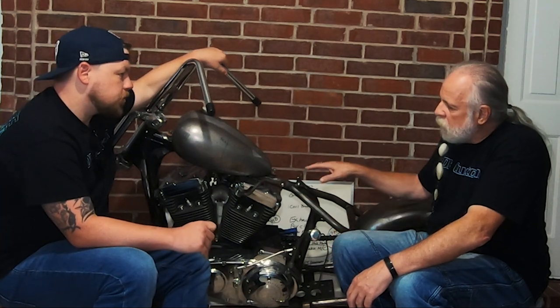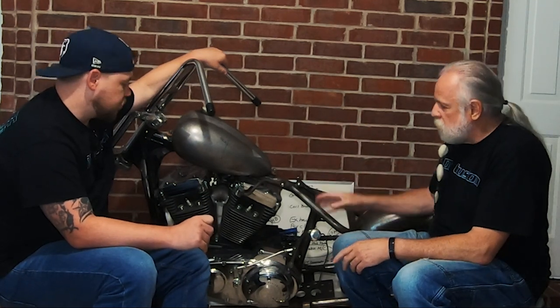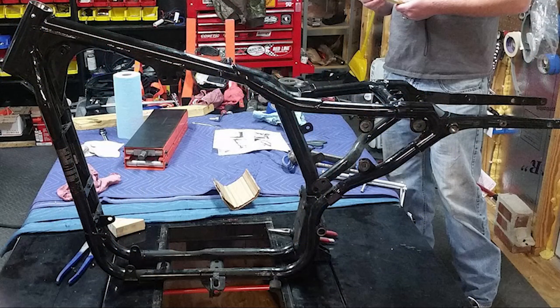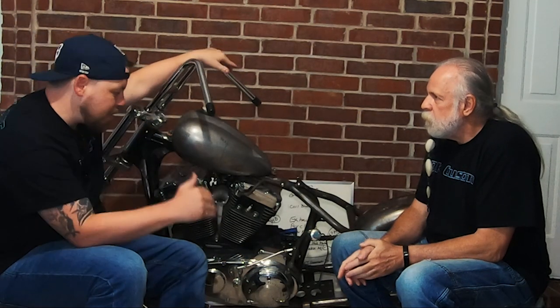We cut it and then test fit it. Then we put the engine in, because the back of the engine mounts to the new part of the frame and the front mounts to the original part. We tacked it up, pulled the engine out again, and finished welding. The engine acts as a jig, so everything goes back to the original parameters and specs — the driveline won't be off at all.